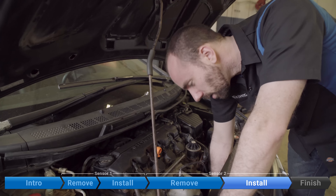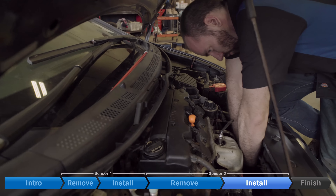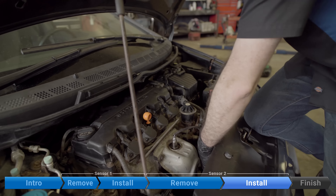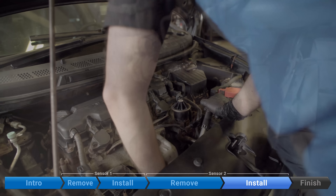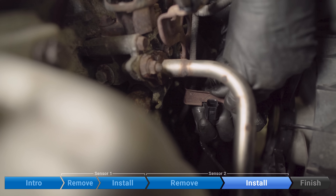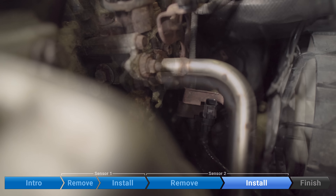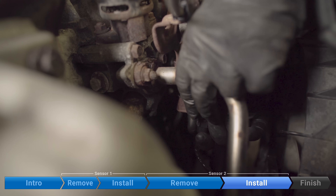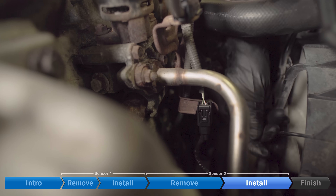Now we're going to thread it in by hand. Torque to 33 foot-pounds. We're going to install the clip on the tab on the bracket. And then we plug in the cable. Done.